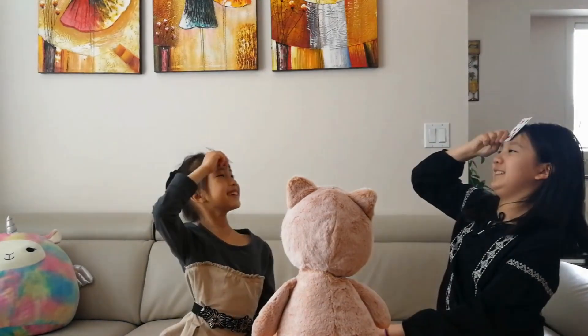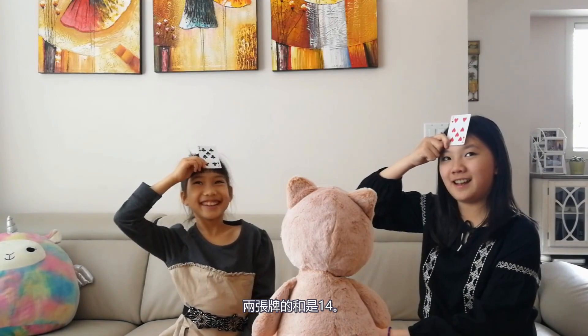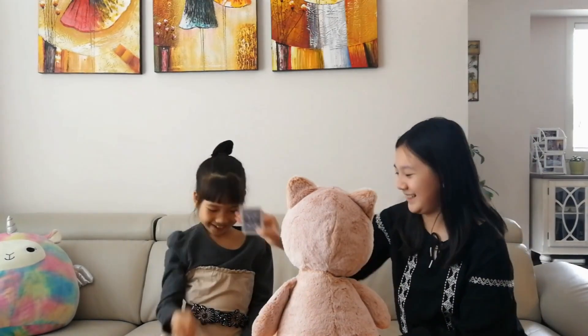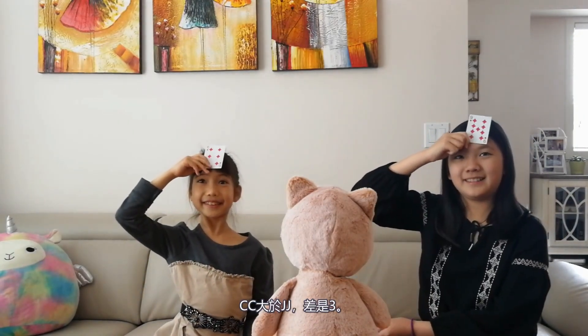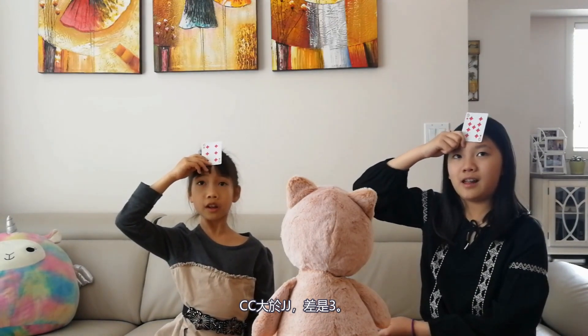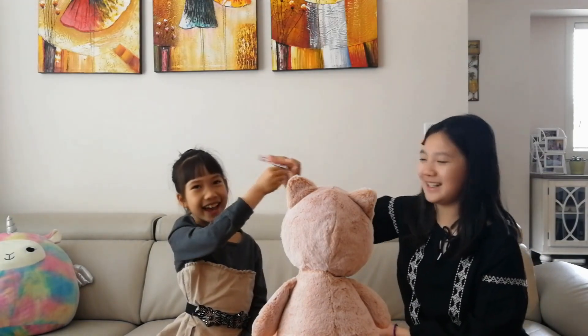Face Up! The sum of these two cards is fourteen. Seven! I caught up first. Face Up! Six is greater than JJ. The difference is three. Nine! I was a bit faster than you.